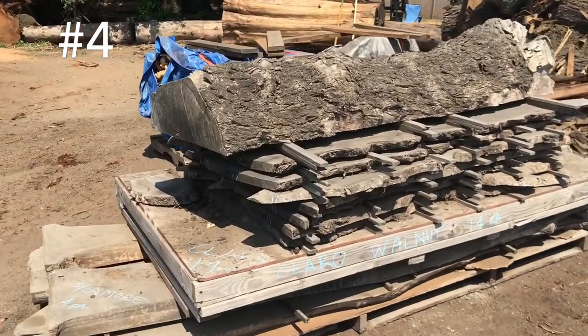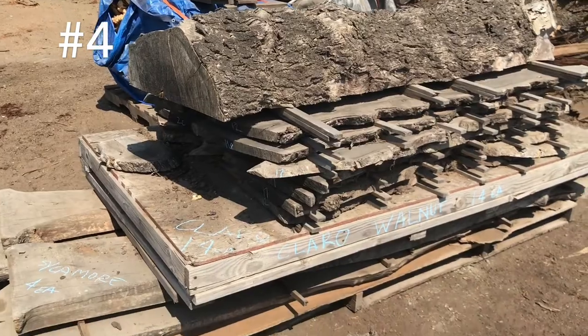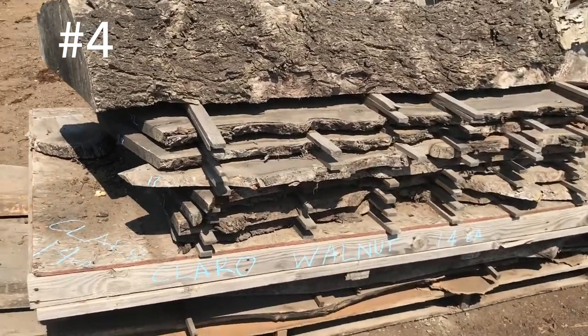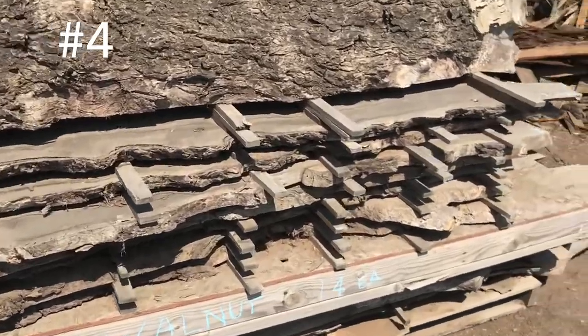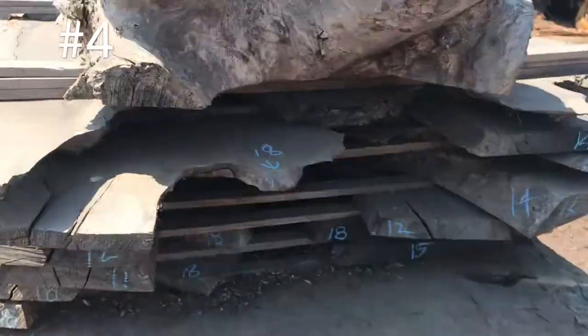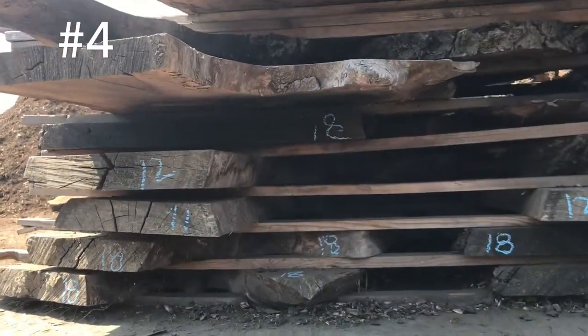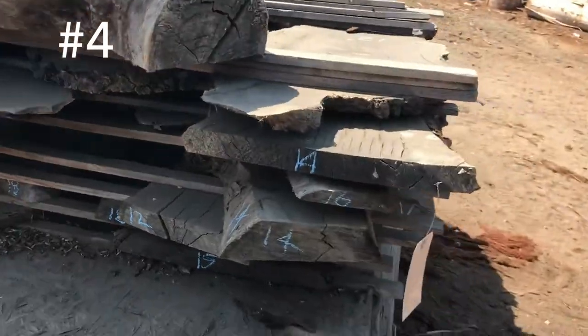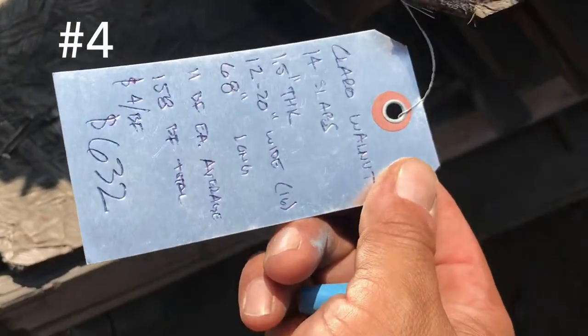Here we got a stack of some Claro Walnut on the top — there's 14 pieces, that's $632. Here's some sizes on the ends, and here's our tag for that.